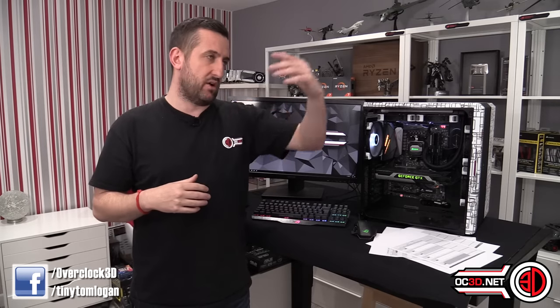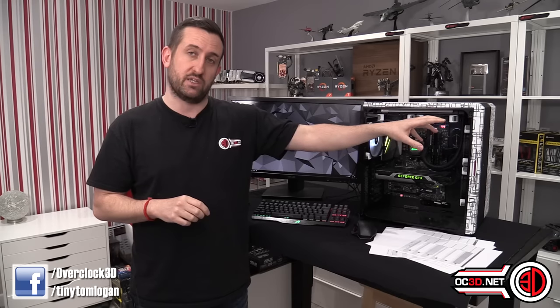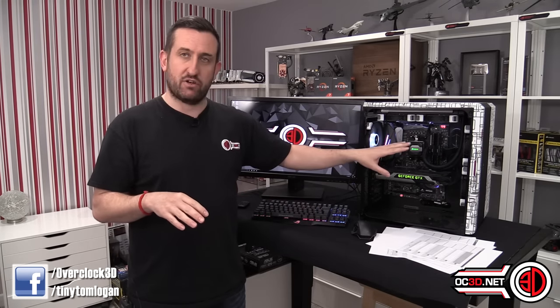If you're interested in more benchmarks, there are about 20-odd pages of tests on the OC3D website. We've only got the three boards compared so far — the X370 Prime, the Gigabyte Gaming 5, and now the Crosshair 6 — but I'll keep adding more boards to those graphs over time. I'm a reviewer — I don't just build a rig, I actually want to test it and see the numbers.